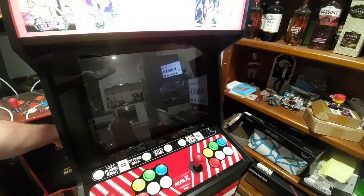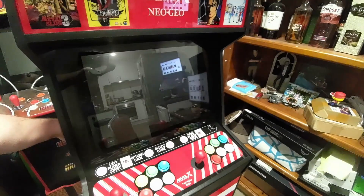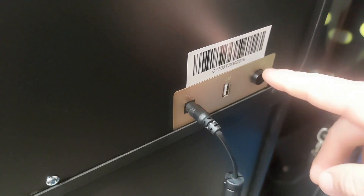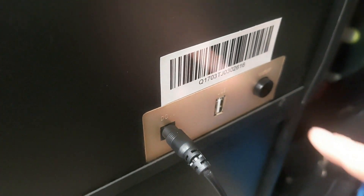G'day guys, so only after having the MVX X for a few days, I've run into a problem where the power button wouldn't stay on. You can see here when you press the button, it releases out straight away rather than staying in, so the device will power off straight away.